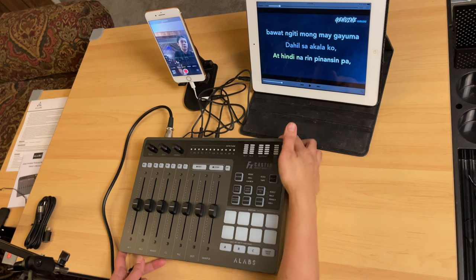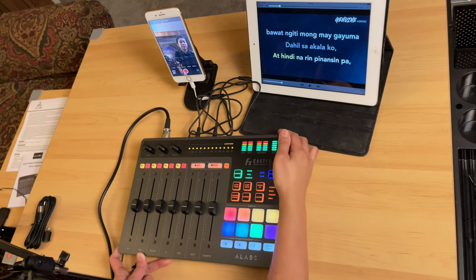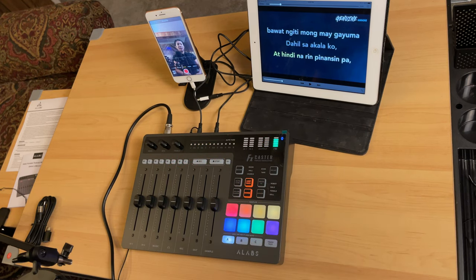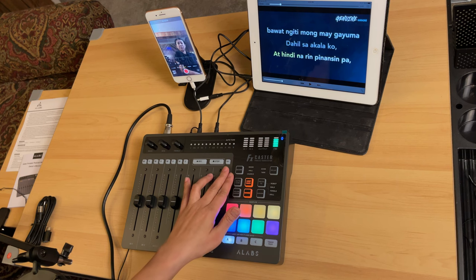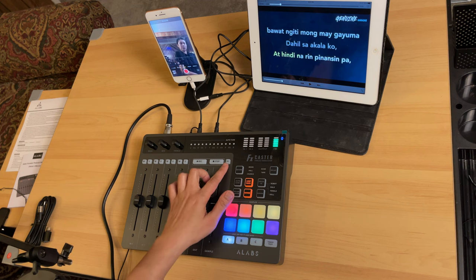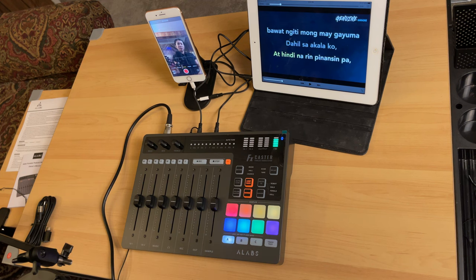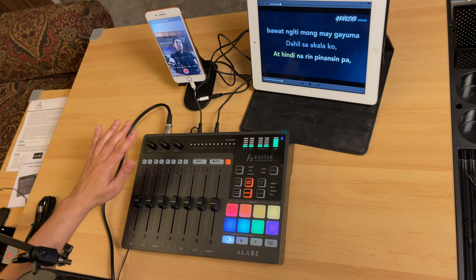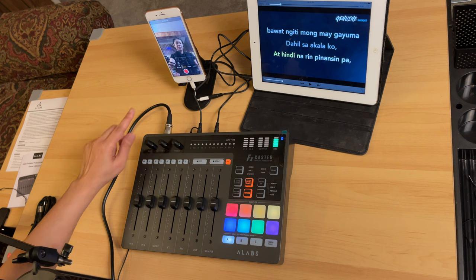Let's turn on the console using the switch at the back. I'll start recording to the iPhone to share the audio. Don't forget to turn on the 48-volt phantom power, since this is a condenser microphone — let's turn that on now.